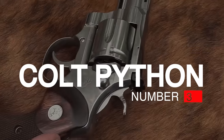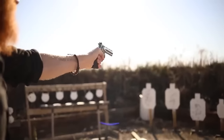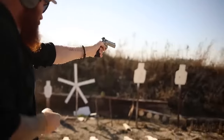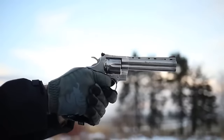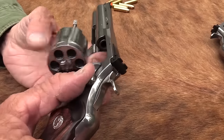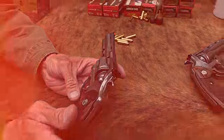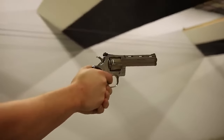Number 3: Colt Python, $1,900. Known primarily as a duty, hunting, and target revolver, Colt reintroduced the Python in Gun and Ammo's April 2020 issue with 3, 4, and 6-inch barrel configurations. First introduced with a 6-inch barrel, original series Pythons were eventually offered with 2.5, 3, 4, and 8-inch barrels. None were as common as the 4 and 6-inch barrel versions. The 3-inch remains the rarest of the previous generations, so the 2022 reintroduction of this barrel length is a long-awaited return.